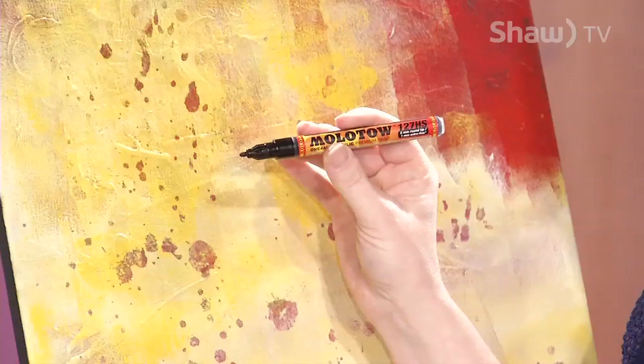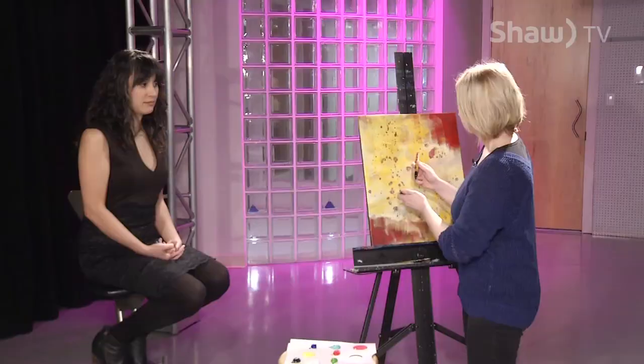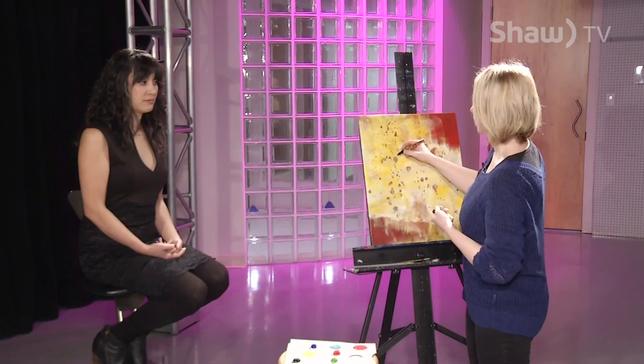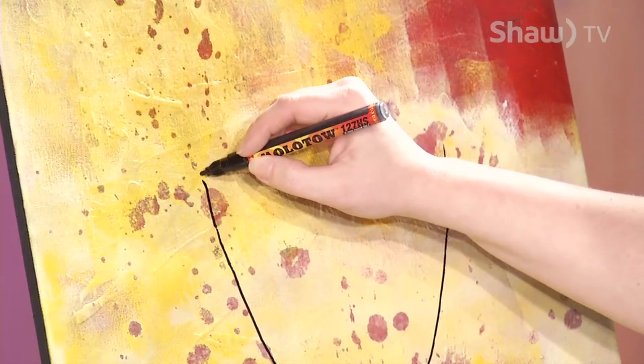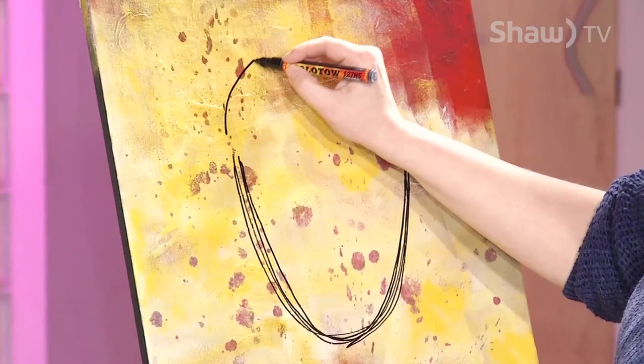Today we're going to start by forming her face, the oval part, with one of my favorite tools, the Molto acrylic paint marker. It is basically paint in a pen. They aren't cheap, but they work really well. I'm looking at Marnie head on — she has a nice structure. Marnie's done modeling and is probably one of the most painted people in Prince George. We're going to start off with an oval. I don't mind if my lines aren't quite equal right now, just trying to get a form.